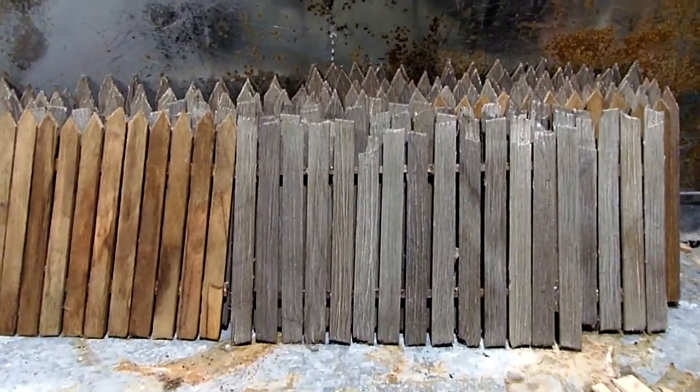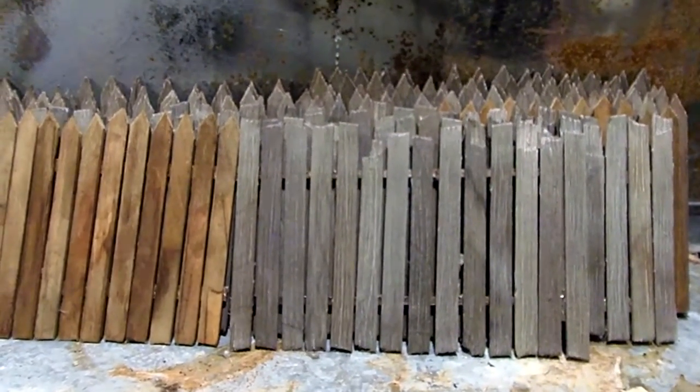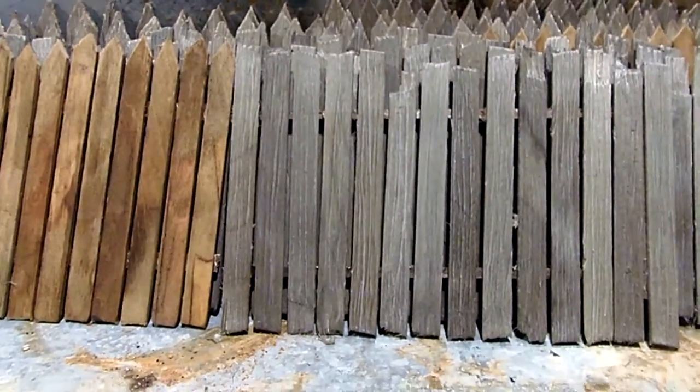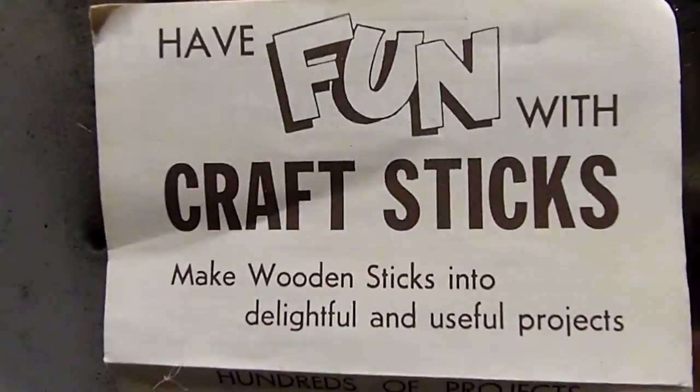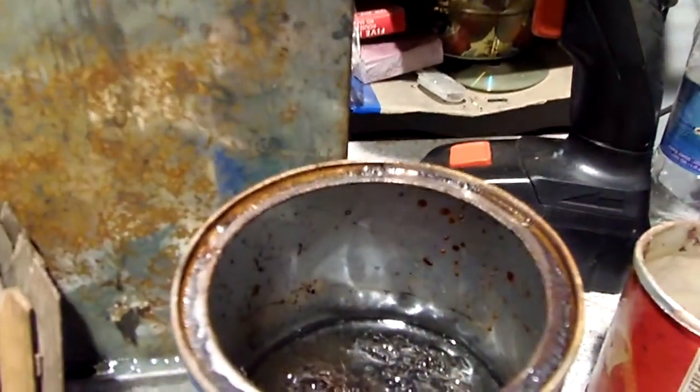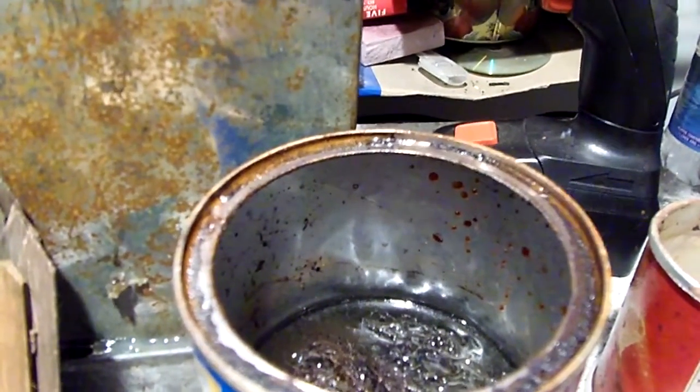What do we have here? Fencing made with craft sticks, also known as popsicle sticks. Let's have fun with craft sticks! The first thing you need to do is make an aging solution with thin steel wool and white vinegar.